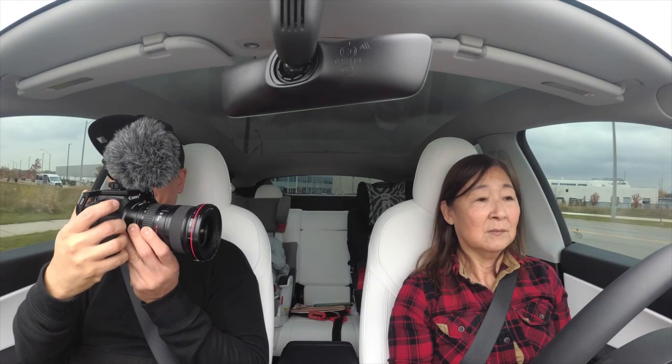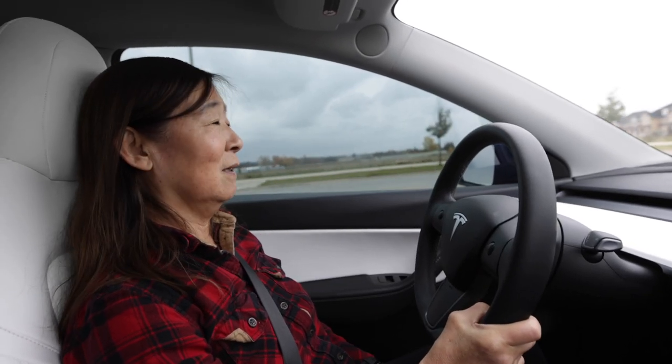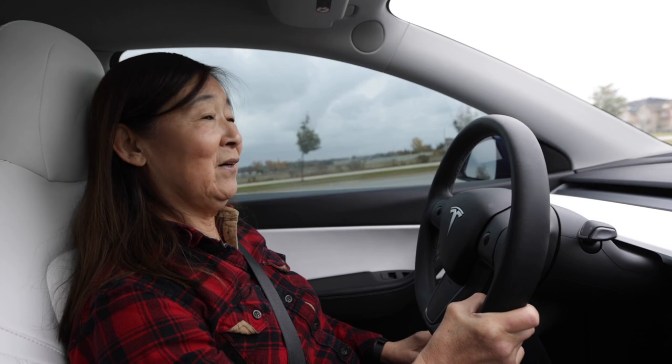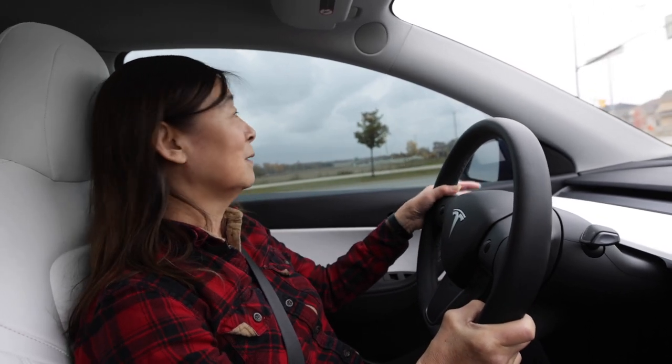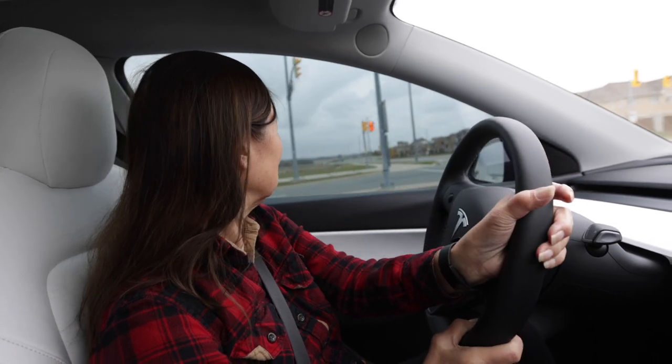How do you like it? Good. It's nothing wrong, just like a regular car, right? Yeah, it's very comfortable. Okay, so the only thing I want to show you — when you find it safe, make a turn.